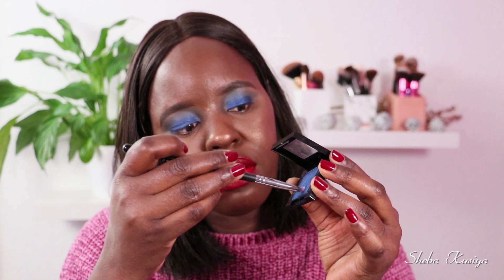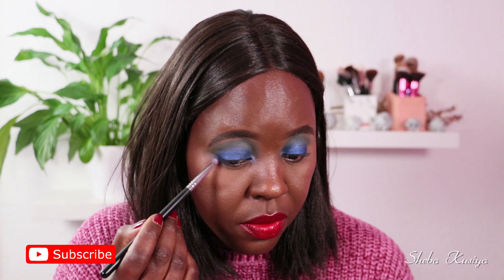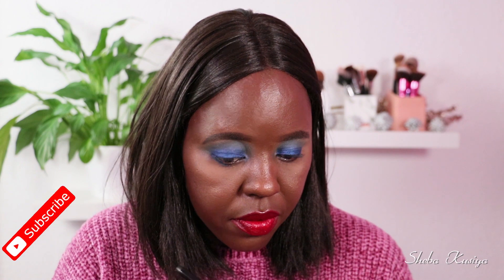Now I'm going to jump onto my bottom lash line. I'm going to be using a pencil brush — this one is from Morphe, it's called M455 — and I'm going to take the same blue color and apply it along the bottom, not all the way to the inner part but almost halfway, leaving space for the Colourpop shade.